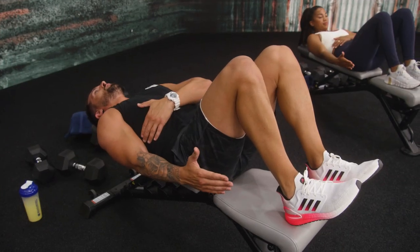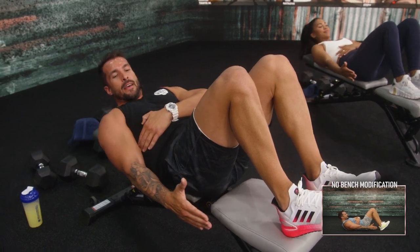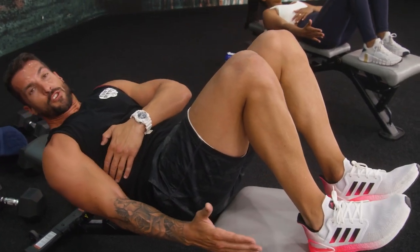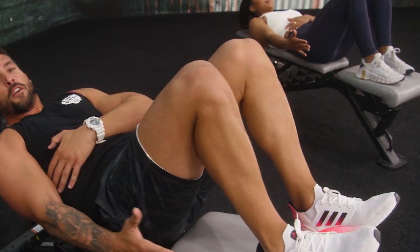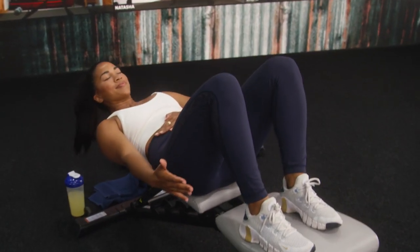Three, two, one. Crunch. Single side. Bring it around. I really want you to try to reach for your heel. You're going to see some core moves have the bench, some do not. That is your sample workout, everybody. You did a great job. We hope to see you for eight weeks of Lift More. I promise you, you are not going to regret it.